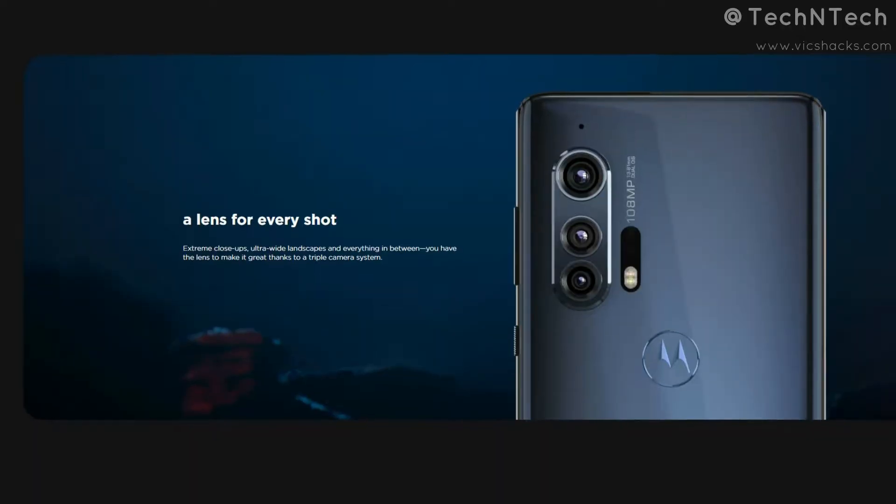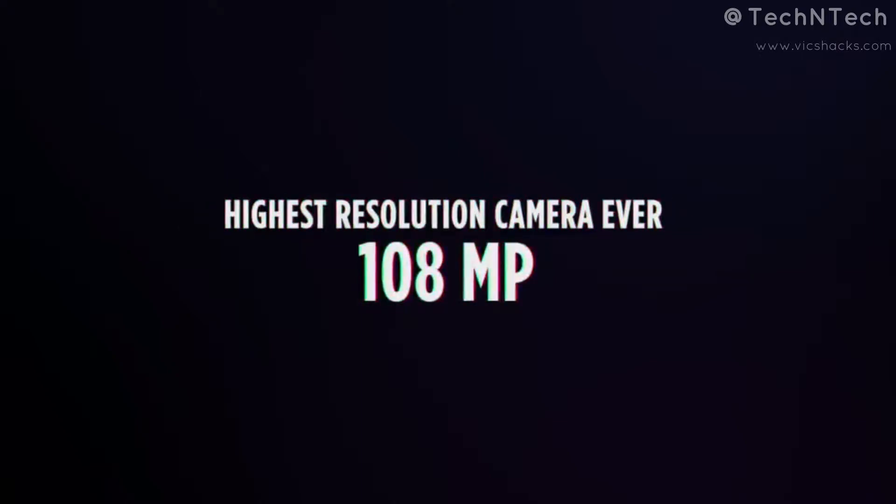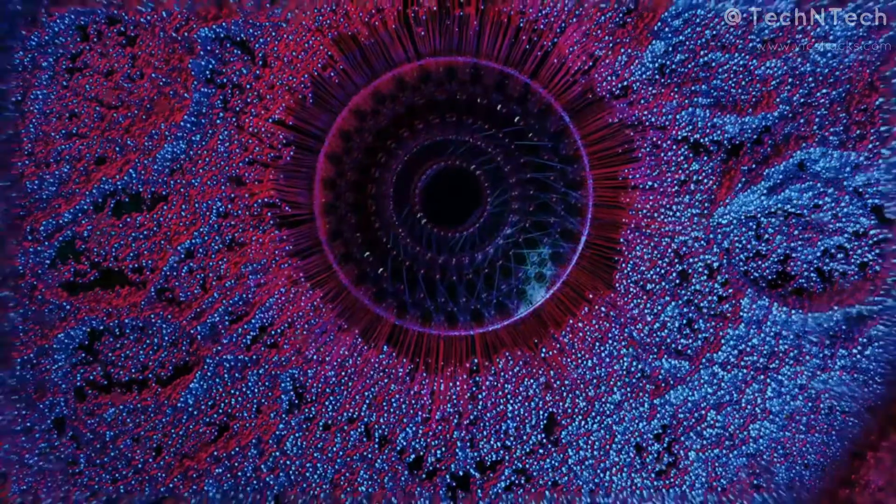On the rear side, it's equipped with a triple camera setup featuring a 108MP primary camera with a 1/1.33-inch sensor size, based on the Samsung ISOCELL Bright HM1 sensor. This 108MP sensor is similar to those used in the recently launched Mi 10 and Samsung Galaxy S20 Ultra smartphones.